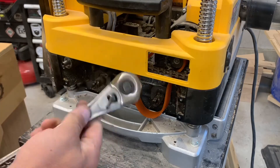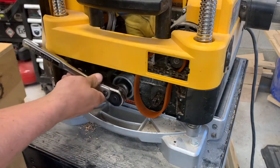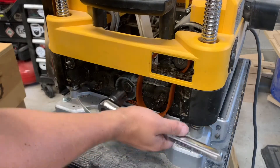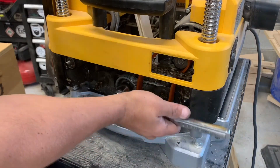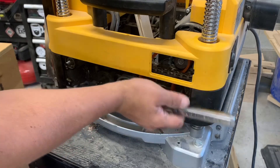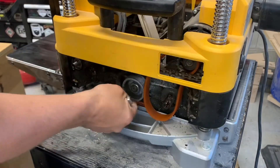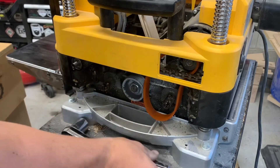We're using a 15/16 socket on this nut. Let's use a soft piece of wood to pry against. We've got our socket, and we broke the nut free.